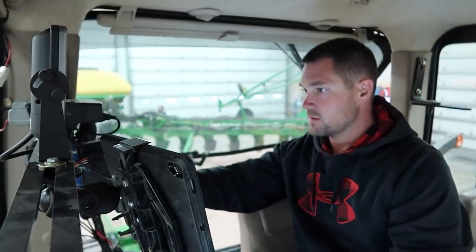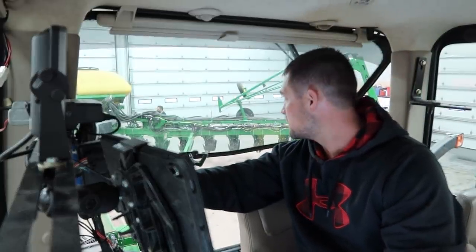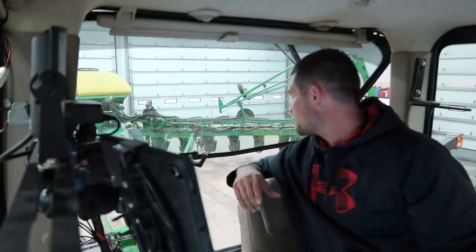We're going to unfold it and fold it, move it around, make sure we're good to go. There's so many wires and hoses. We already got one — they're moving.